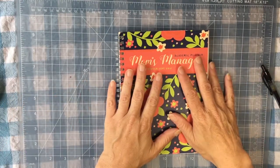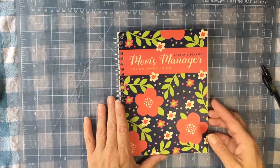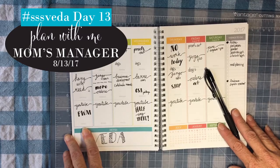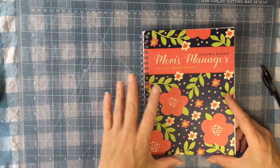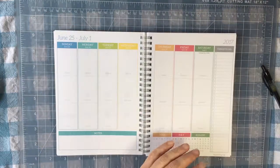Welcome back. Today I'm going to walk you through how I would plan a week in the Mom's Manager Academic Planner from TF Publishing. I'll link my review to this planner below. It did start in July, which I don't need to worry about.